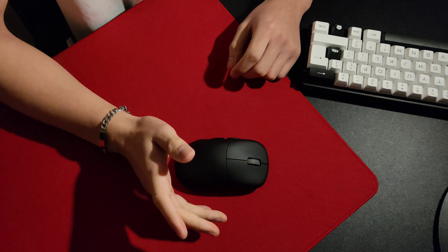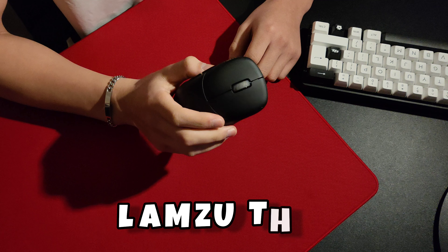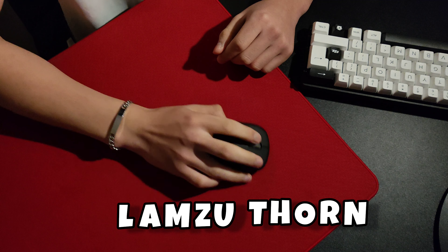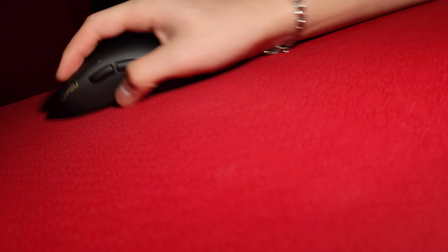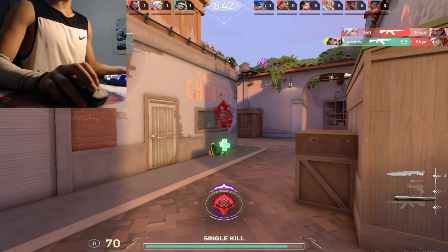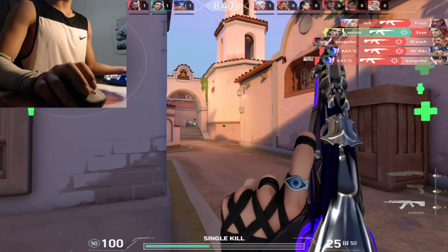The first thing I immediately felt when holding the mouse was the stability I had due to the bulkier feeling of the Thorn, while also being very comfortable to move, credited to the ergonomic curvature. Despite feeling like a safer mouse, it still had aggressive features I instantly fell in love with, that made me aim with the most ease I've ever had with a mouse.